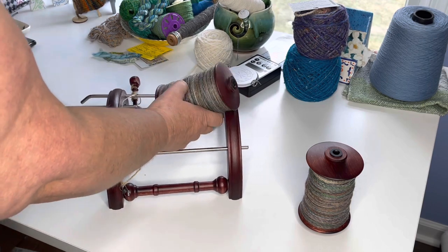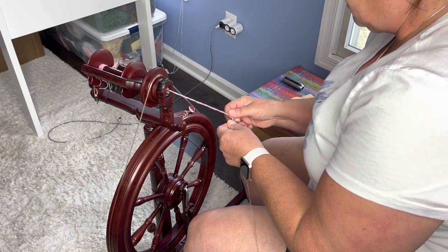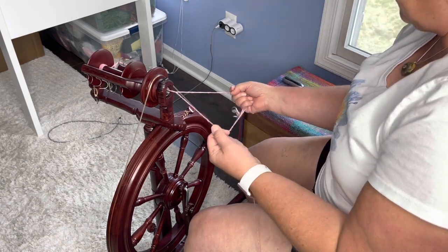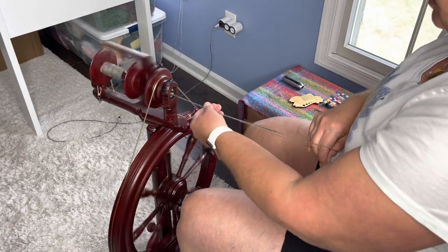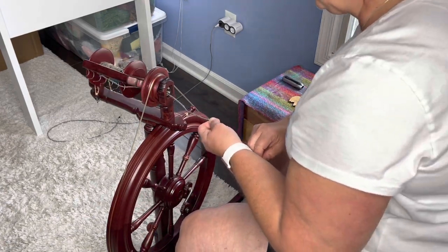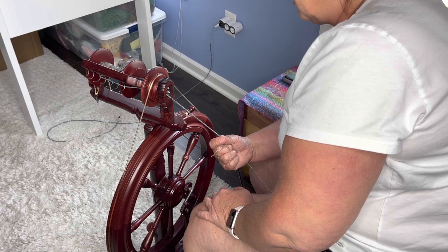I'm going to load this up onto my Lazy Kate and do a little chain ply here to see if I like it. I know I said I wanted a two-ply, and I do want a two-ply, it's just I tend to be a little thin in my spinning. Oh yeah, that looks pretty. That's really pretty. Do I even want to do anything else? I don't want to stop - this looks really good.